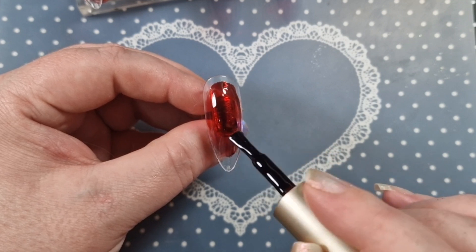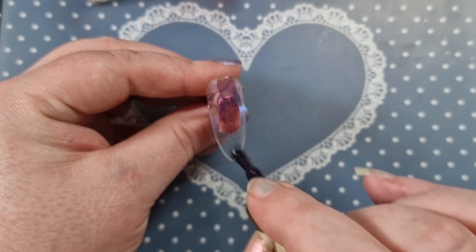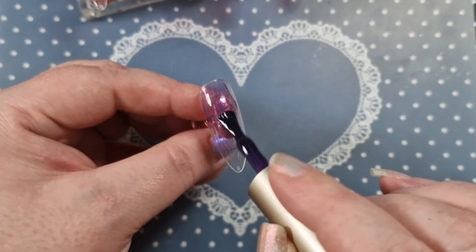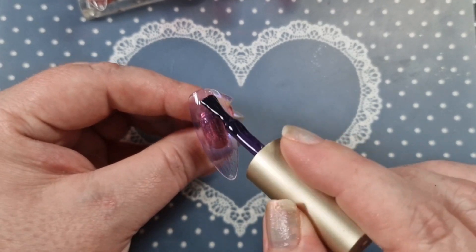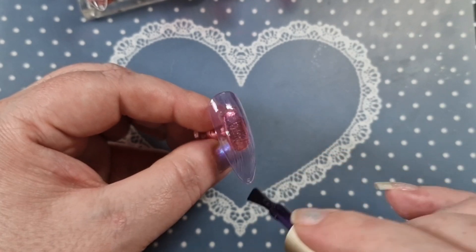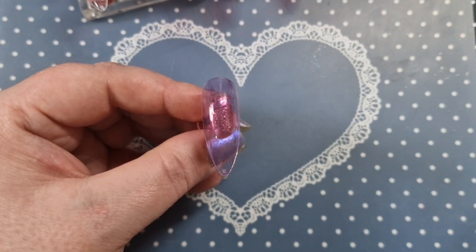I'm going to cure that as well. This is the purple — it's really nice. I really do like these jelly colors. I wish I had got some more now. I may head over to the website and grab some more because they are really, really nice.